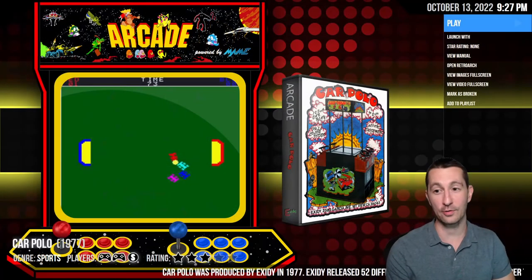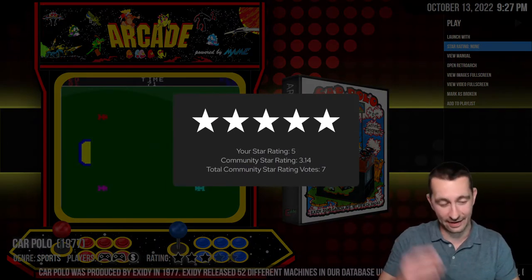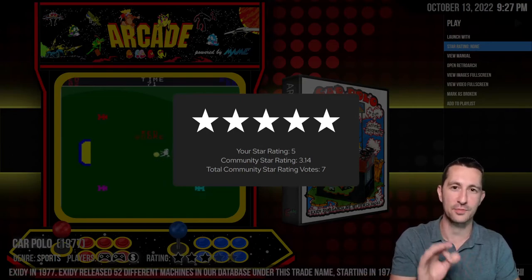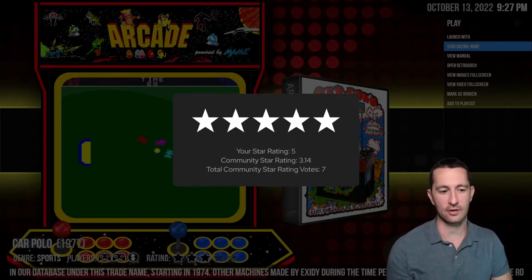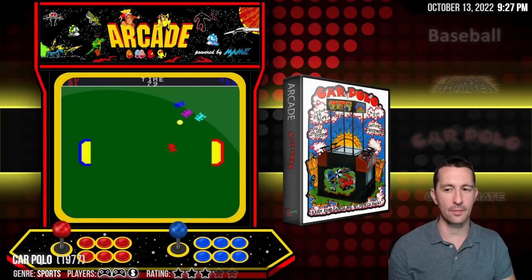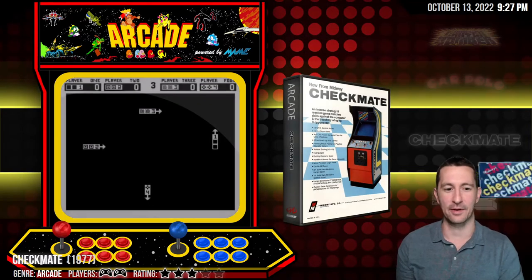So that was Car Polo. We can give this one four and a half to five stars because we've never seen anything trying to do a sports game or a soccer game with cars and driving. So yeah, this one will be five stars. That's pretty amazing for '77 — they took the driving idea but made it more of a sports game. Alright, moving on to our next game.